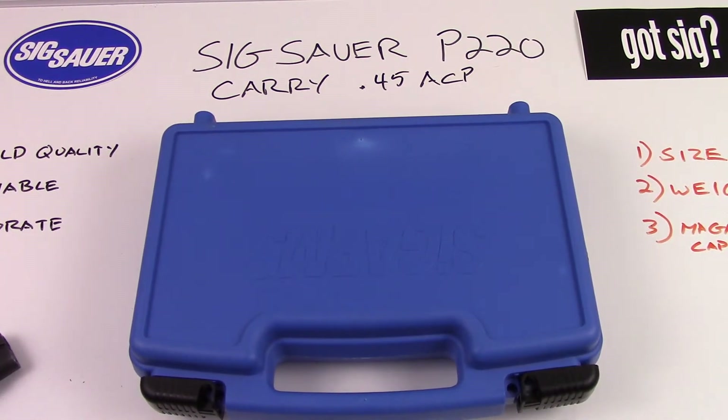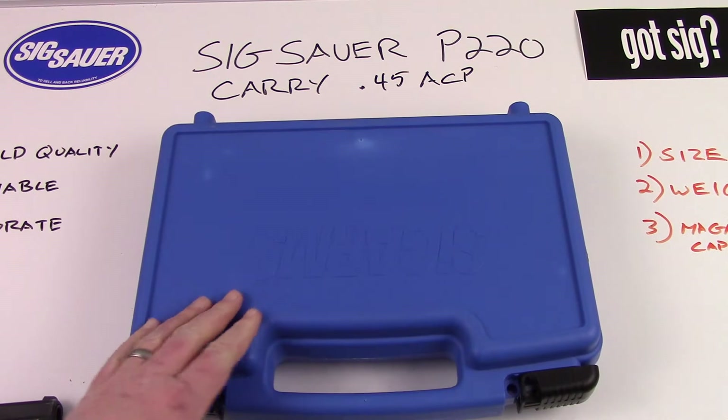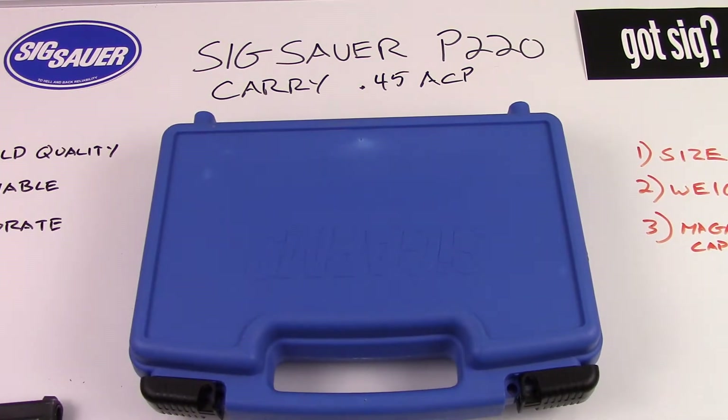Well hello viewers, here's the gun review for the Sig Sauer P220 carry model chambered in 45 ACP. I want to do a little bit of an unboxing for you and then go into the details of the gun. I just did the review on the Sig Sauer P220 full-size so I've got that as well to do a little bit of comparison with you.